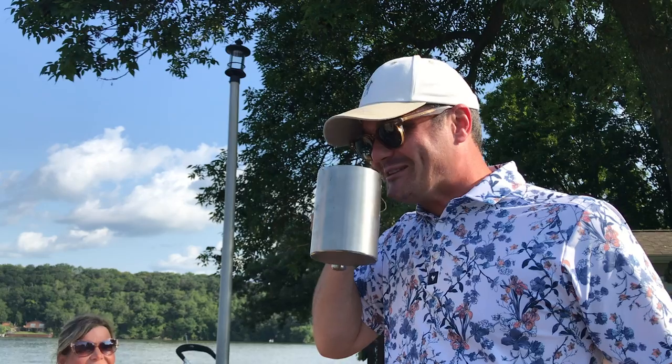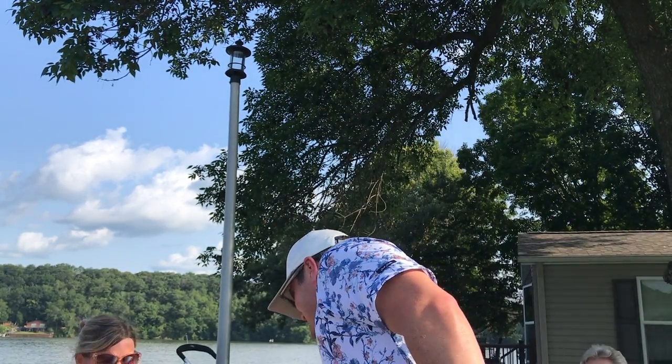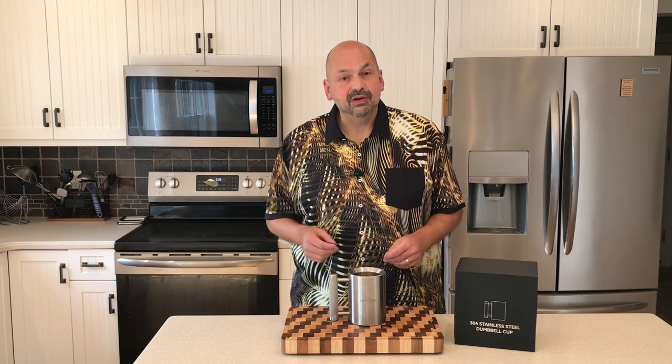I thought it would be fun to take this to a family gathering and have the relatives take the mug challenge. This is a product that would be fun to have at the gym or the office — anywhere where you might find an unsuspecting person to give it a try.